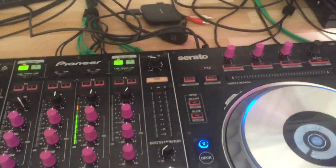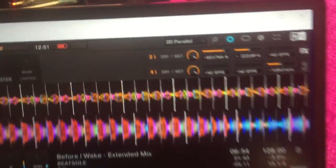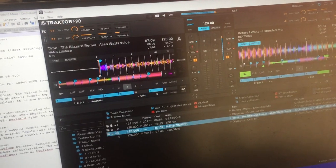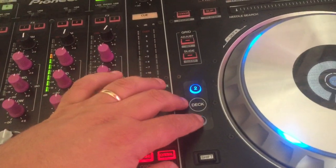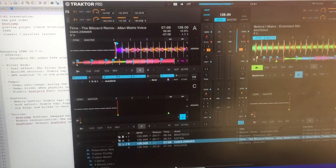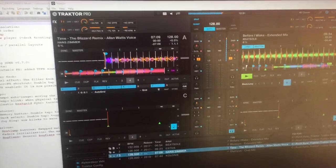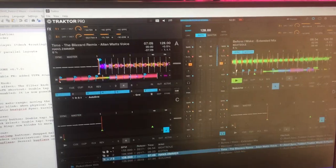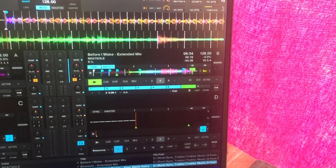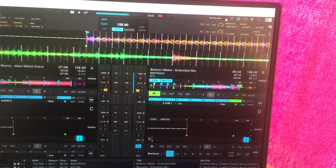There are now layouts for classic and parallel. Right now we are in parallel. You just press the panel button and it changes automatically between classic and parallel. This is only possible because I have my own layouts here — please do not change them when you install the mapping.